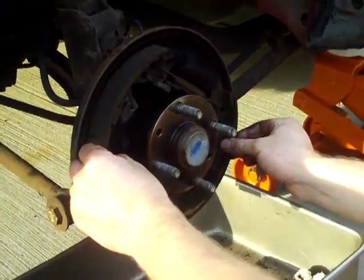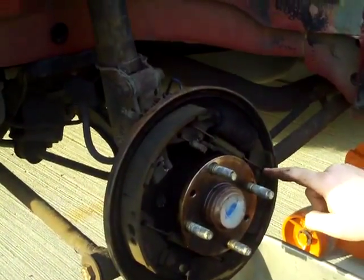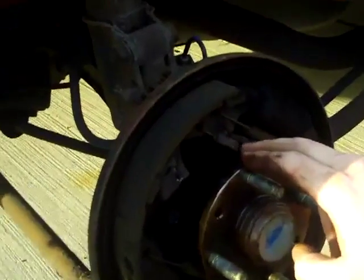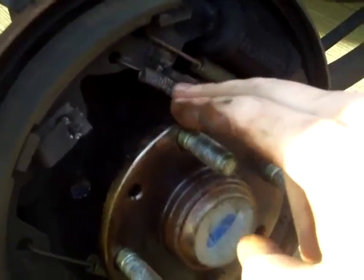Next you're going to want to take off the springs. There's going to be one long spring on the top which is the same as the spring on the bottom. Then there's going to be a short spring right here which has a hook on one end and is kind of like a jagged, almost half-Z shape on the other side.